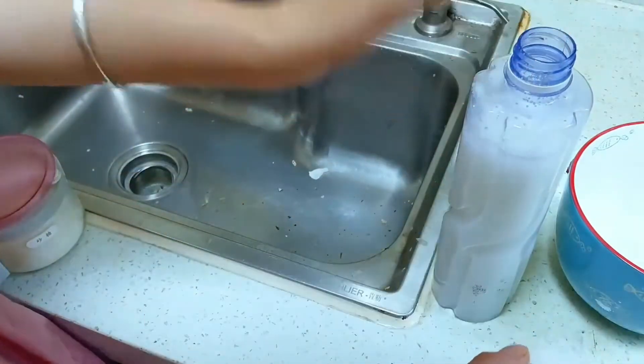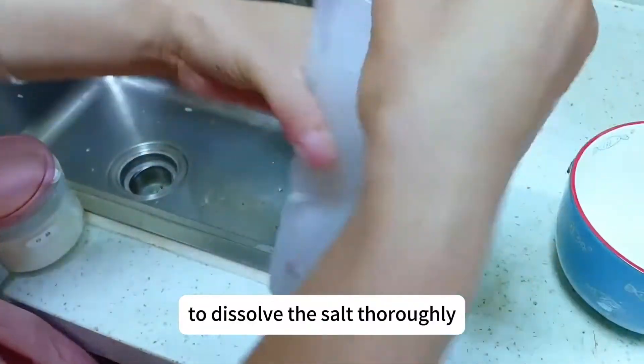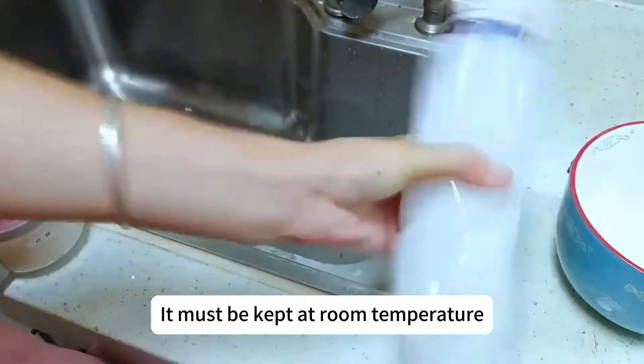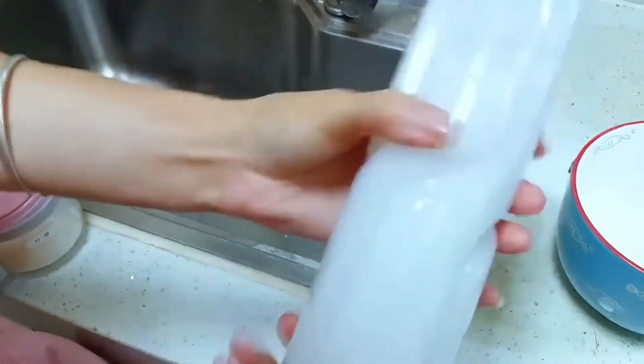Cap the bottle and shake it vigorously to dissolve the salt thoroughly, then place it in any corner of the room. It must be kept at room temperature and make sure it doesn't get direct sunlight.